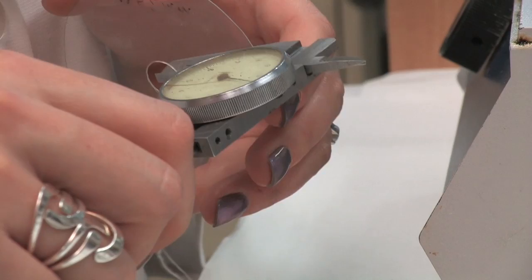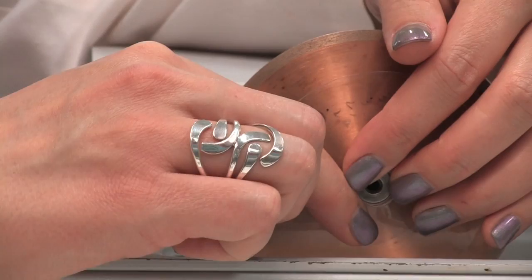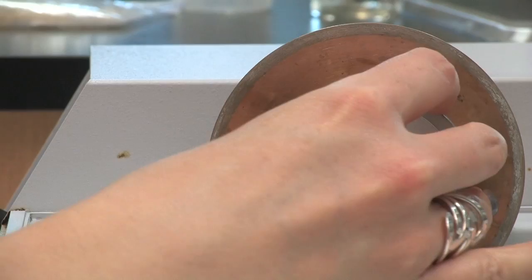For preparing otolith sections for age determination, we typically set the spacers to 0.6 mm. If you are preparing sections for bomb radiocarbon samples, set the spacer thickness to 1 mm. Once the blades and spacers are installed, add another blade keeper, then the small black cylinder and retaining nut, and tighten with a wrench.